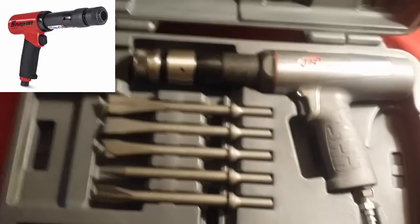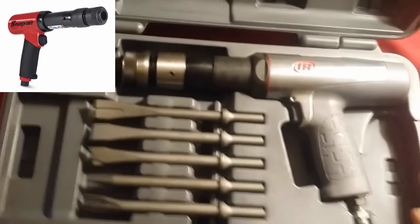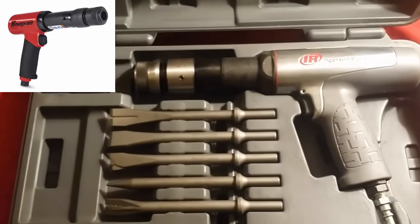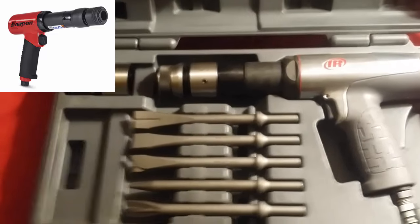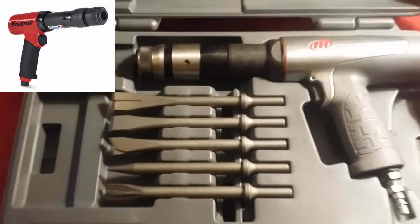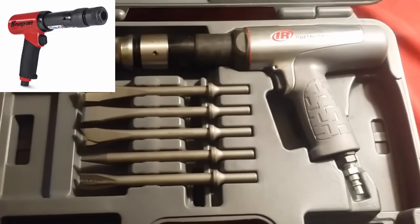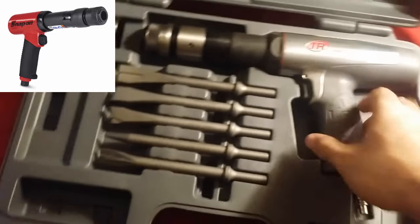For sound decibels, the Ingersoll Rand 118MAX comes in at 94.7 dB and the Snap-on comes in at 91.4 dB. So that's pretty much your pros and cons and your haves and have-nots for both guns.